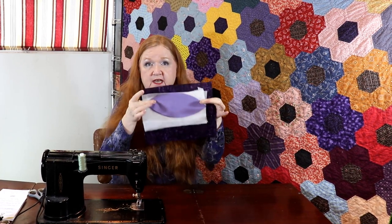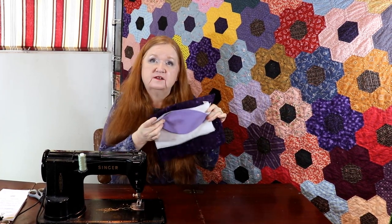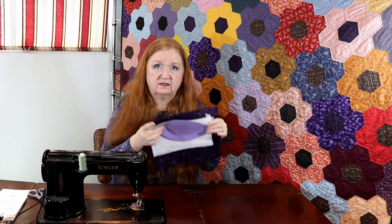Hello and welcome to Conquering Mount Scrapmore with Brenda. I'm Brenda and we're here with yet another installment of Curves Bootcamp. Today we're going to show you some cool little tricks you can do with melons.